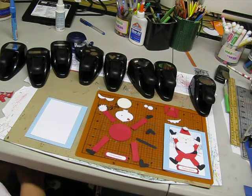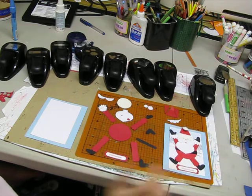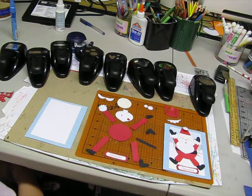Hi, welcome to Anne Margaret's Scrapping. Today we're going to be learning how to make this Santa Claus card using Stamping Up Punches.